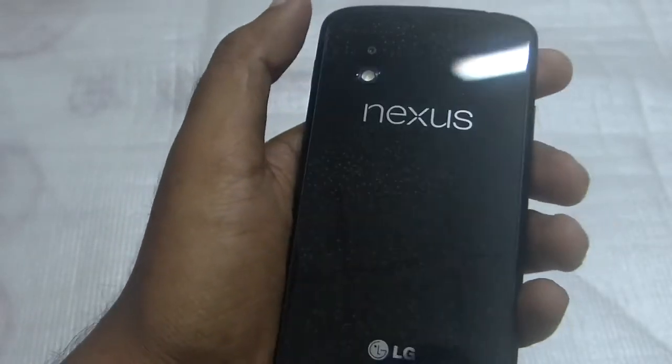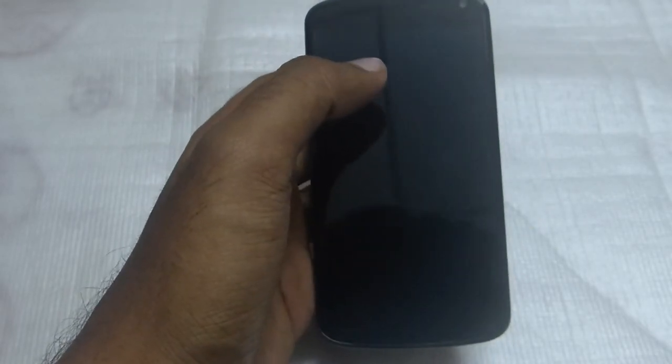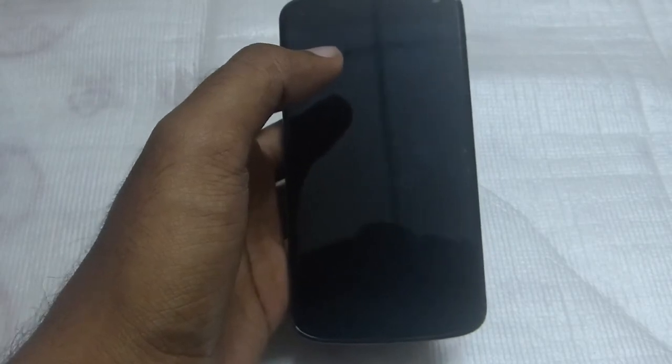I hope this rectifies the Nexus 4 battery issues with Android Jellybean 4.3. Thanks for watching, friends. Please comment, like my video, and subscribe to my channel for further videos. Give me your suggestions — criticize me, it will be really okay. Be frank and help me out for my future videos. That's it, thanks friends!